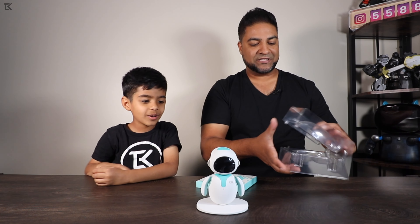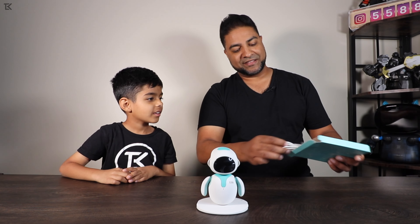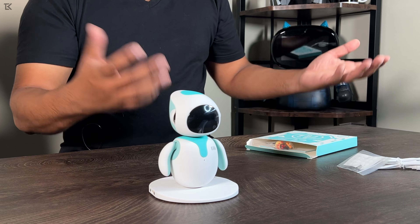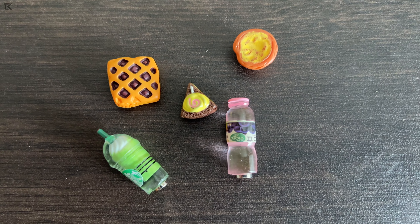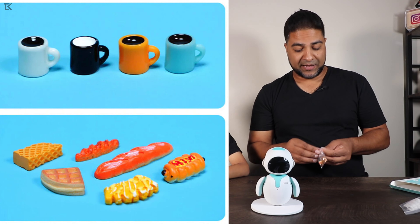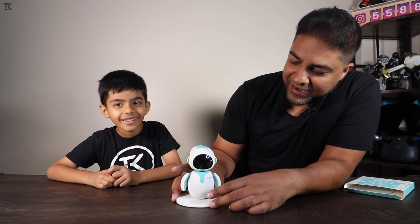So this is the packaging — here's the robot. We'll get ilic out right here. Then there's this little box that comes with it as well. Inside you've got the charger, magnets, and some prop food items — a little bottle and different snacks. We've got two units so there are different snacks in each, and you can purchase more online.